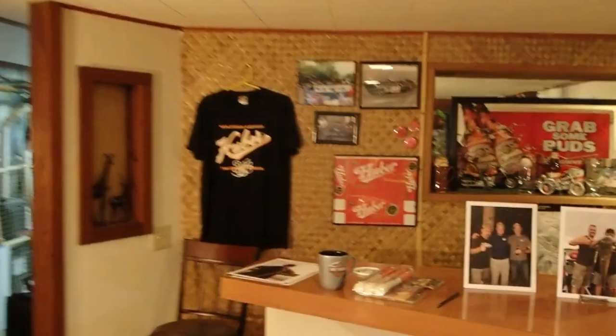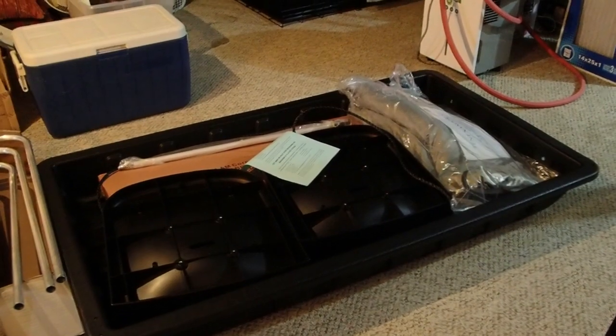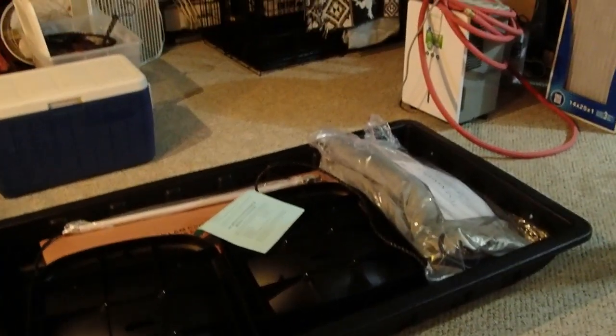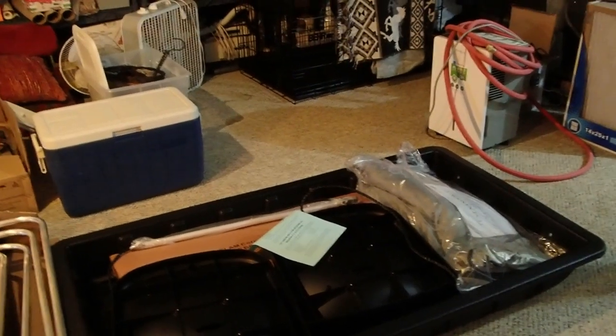Now another thing I'm really excited about and I'm thinking my game is going to pick up here. I pulled the trigger last night and when I get back from the cabin, I'm going to be putting together this new Clam. It's the Nanook XL.